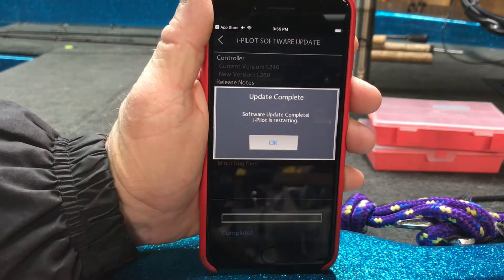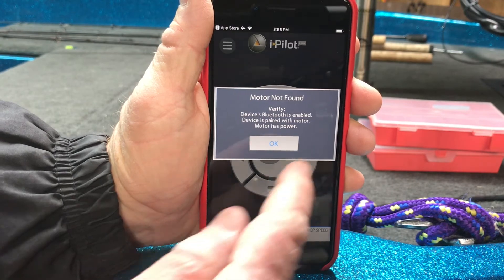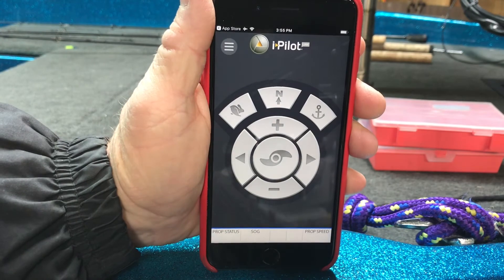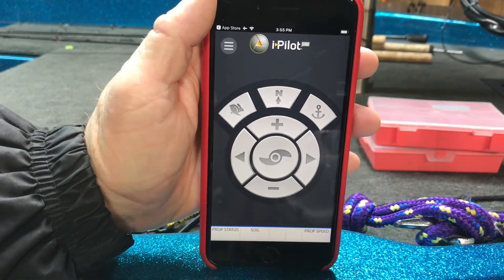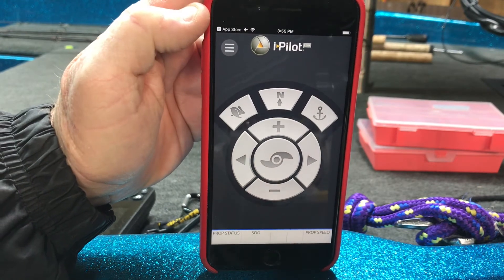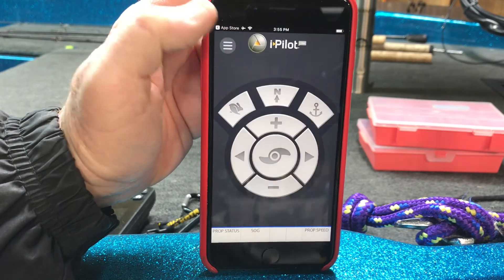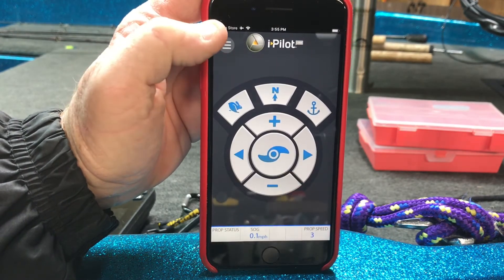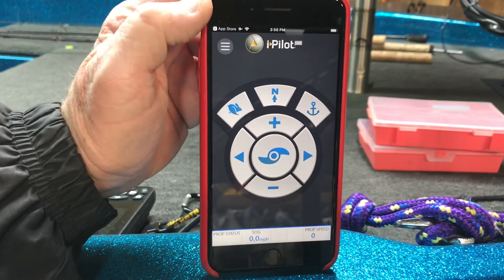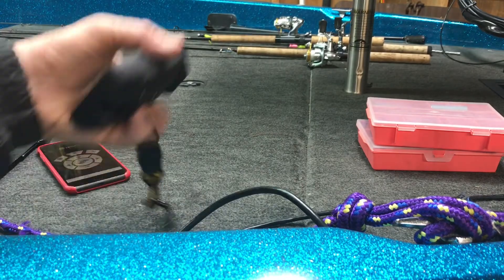It says iPilot is restarting — click OK. It has to restart itself. Last time I did this I may have even had to reconnect it, but it's all updated. There it goes. The iPilot is now updated.